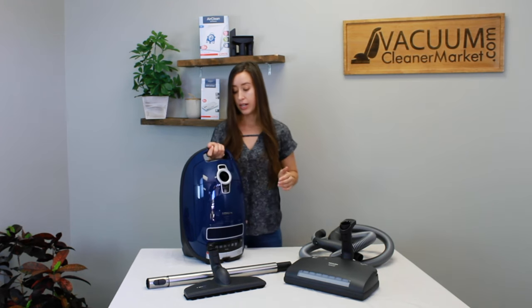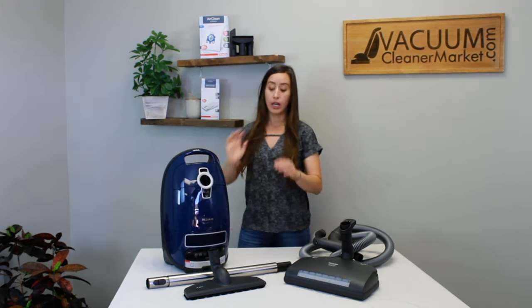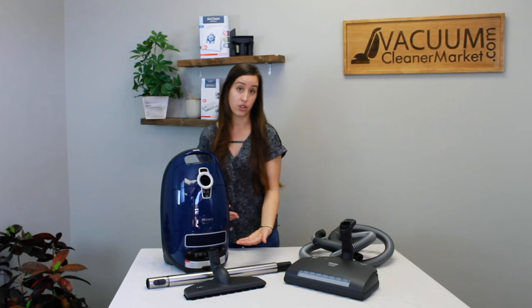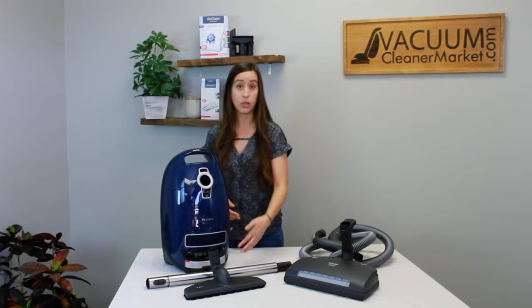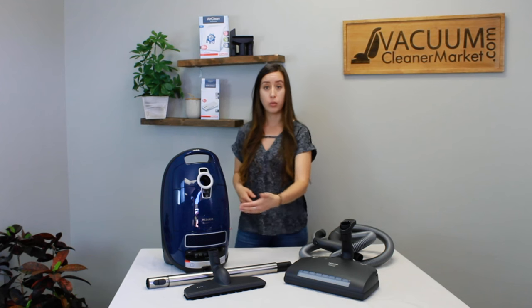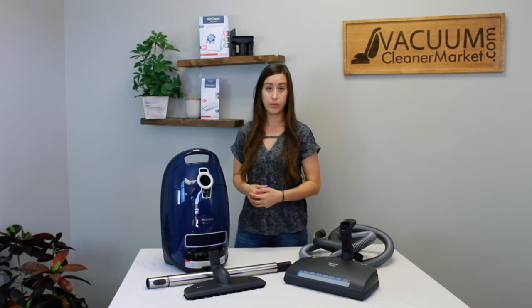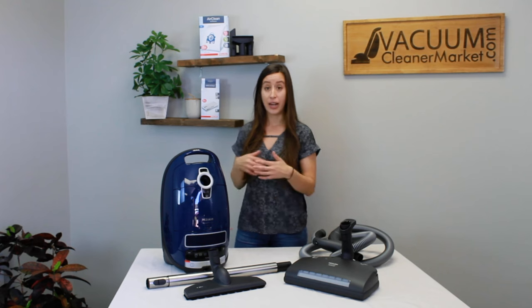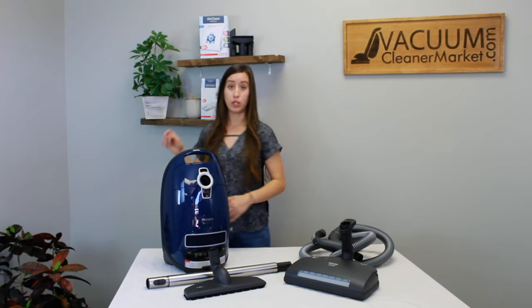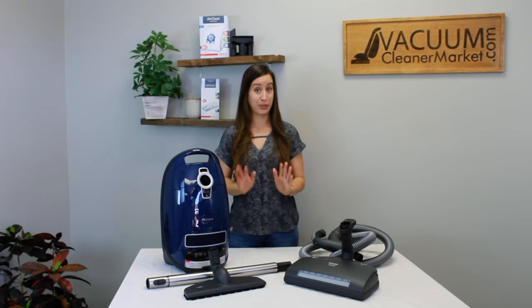This vacuum has a separate hard floor attachment and automatic suction control, along with six suction settings on the canister body that you can plus or minus with your foot. So you can toggle between any suction setting without having to bend over — the canister is on the ground and you just tap your foot to raise or lower the suction. It's really, really nice.